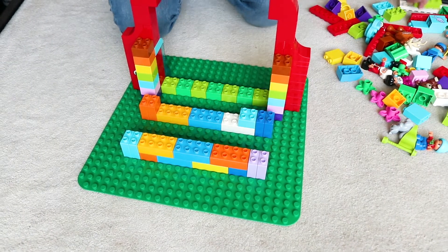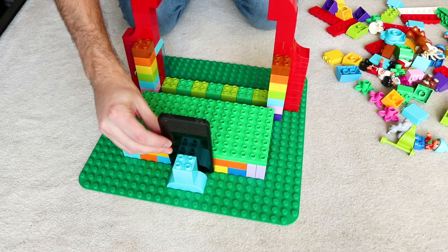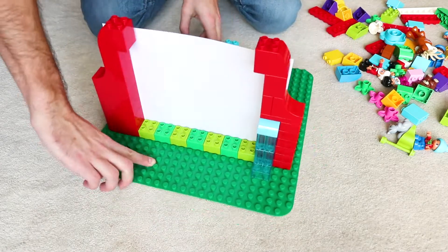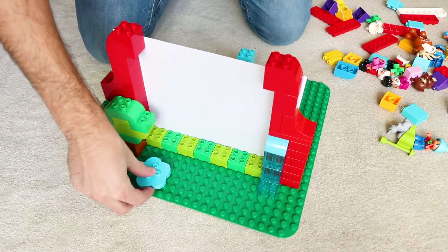Next we need to build a platform for our Duplo characters to perform on. Do this using more Duplo bricks and also make a stand which can hold a phone, where you'll use the torch on it to cast your shadows. And why not add some finishing touches by making some decorations for the front of your puppet show screen.